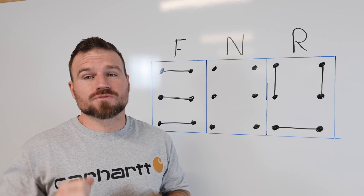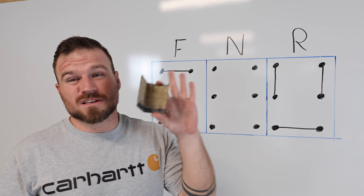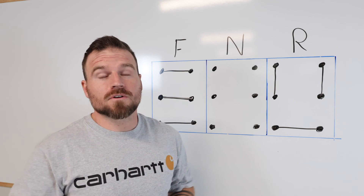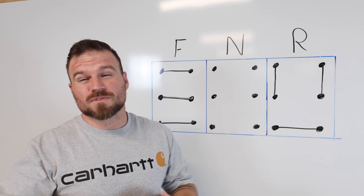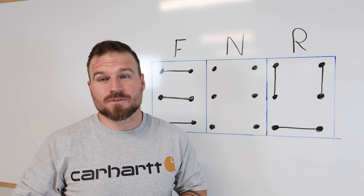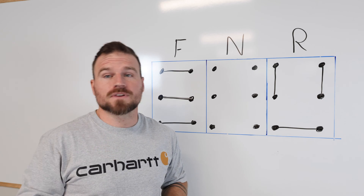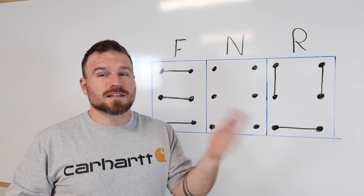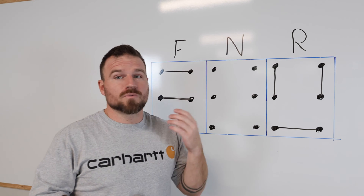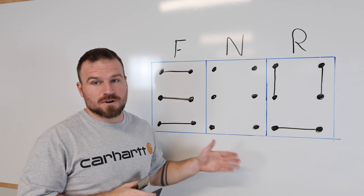There are two types of drum switches out there. It's pretty easy to figure out which one I had because the wiring diagram was on the inside of the cover to the switch. If you have the other type of switch, there should be a video linked in the description below for that one. But this video we're going to focus on this wiring diagram and this type of drum switch.